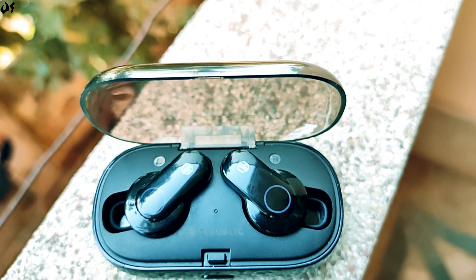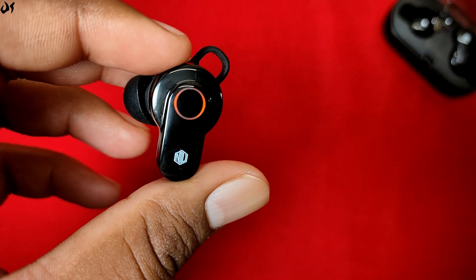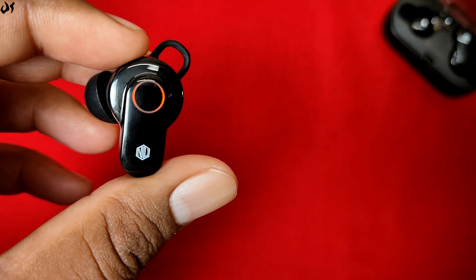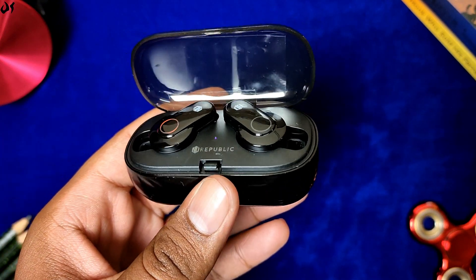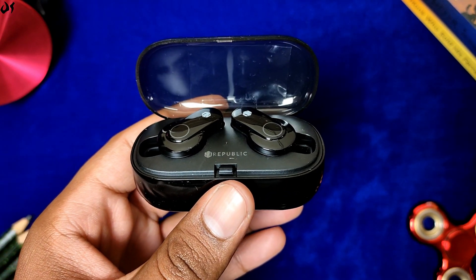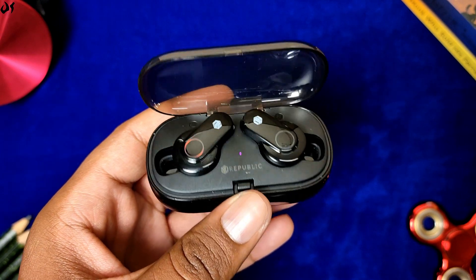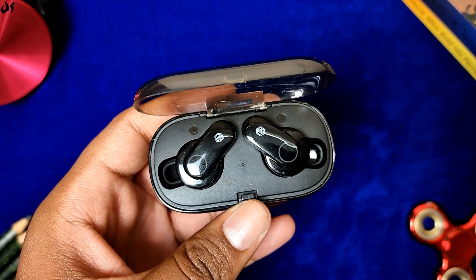Conclusion की बात करें तो despite the few cons ये काफी अच्छी truly wireless earbuds हैं। Comfort बढ़िया है, earbuds well-built हैं, LED indicators जैसे functions काफी premium लगते हैं, और sound quality for the price काफी सही है। 3500 रुपये की truly wireless earphones की category में ये earphones एक complete package provide करती हैं। Overall rating 8.5 out of 10 - अगर मैं किसी product को 8 से ऊपर rating दे रहा हूँ तो आप उसे purchase कर सकते हैं और definitely disappointed नहीं होंगे।